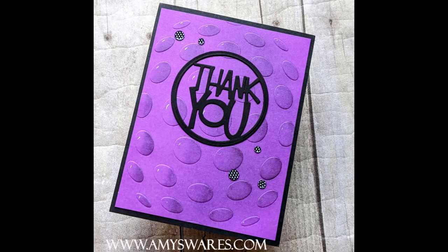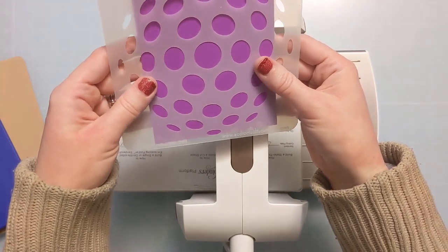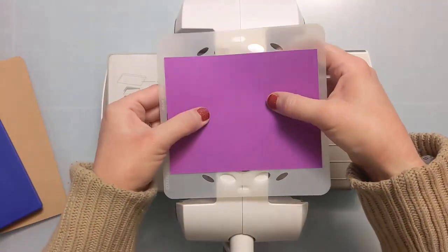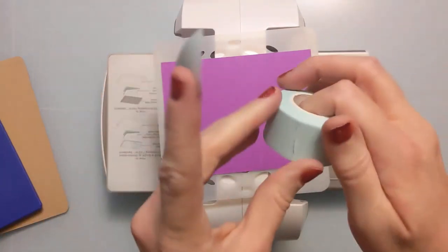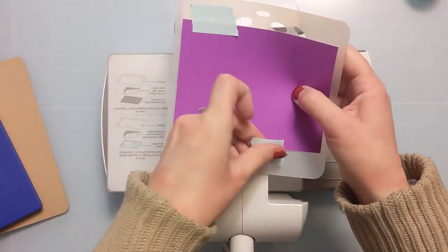Here's a photo of the finished card. You can see there's a very subtle embossing. It's not going to raise it as much as it would in an embossing folder or a 3D embossing folder, but this is yet another fun way to really stretch your supplies and use them in new ways. There are so many different ways you can use stencils, and they're such a reasonable price point.